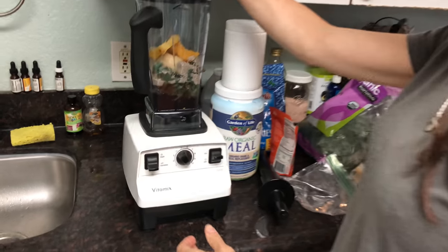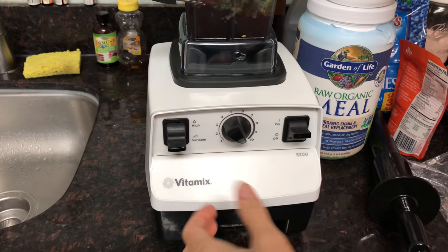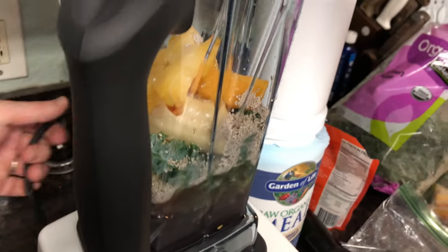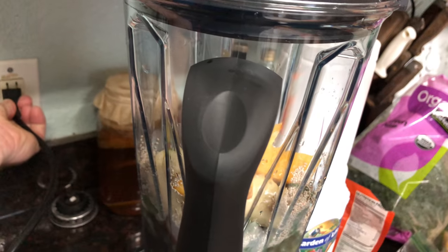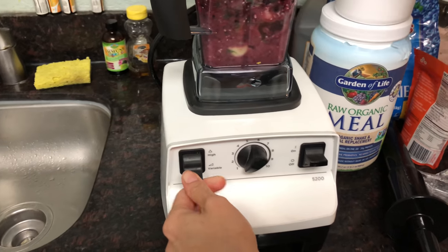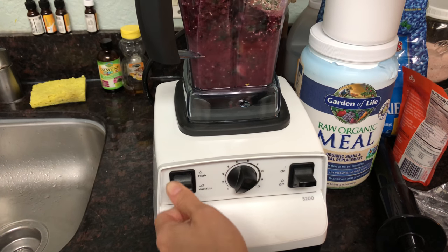It's really easy to use a Vitamix — there are only a few controls on this one. There's an on/off switch and a variable speed dial. When you have it on variable, you get to change the speed, and then when you put it on high it really powers through.